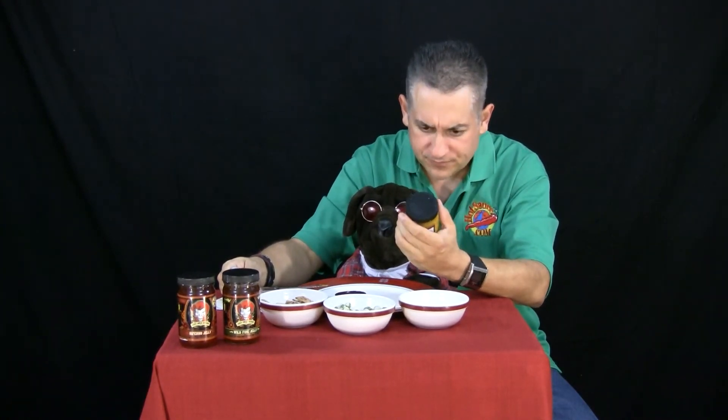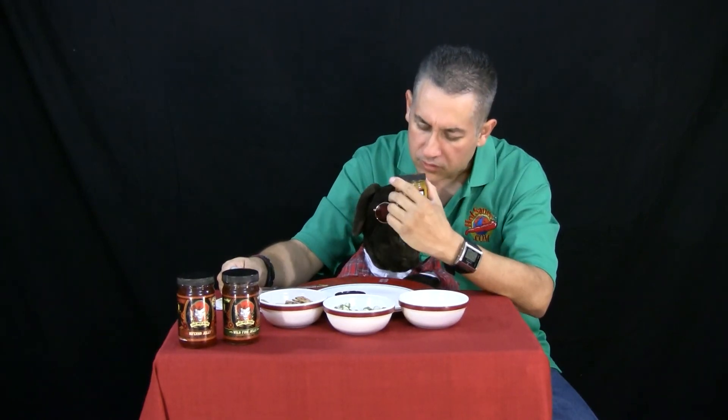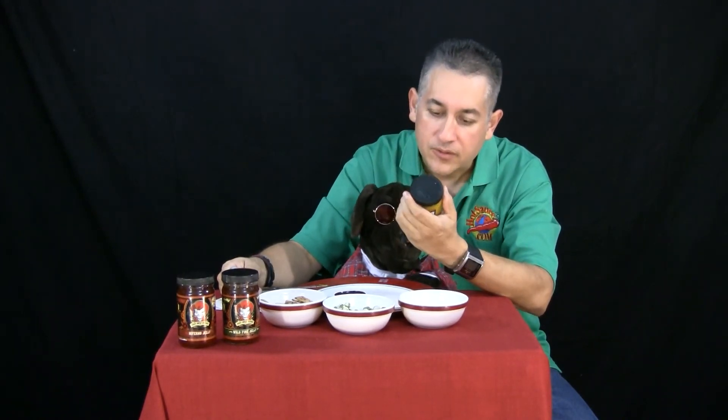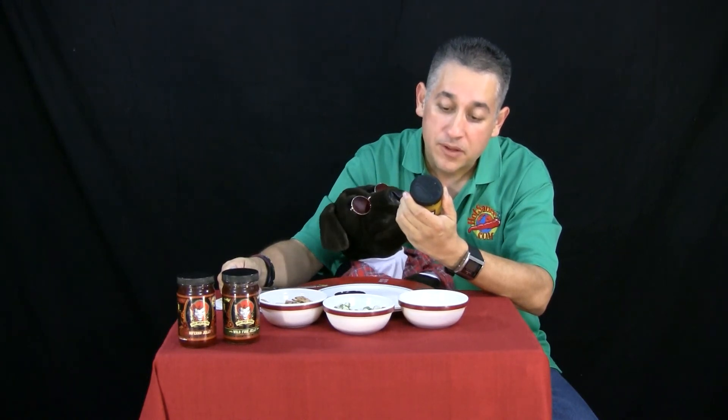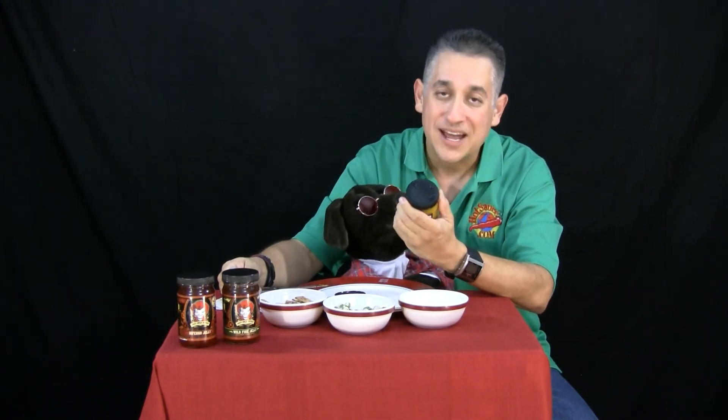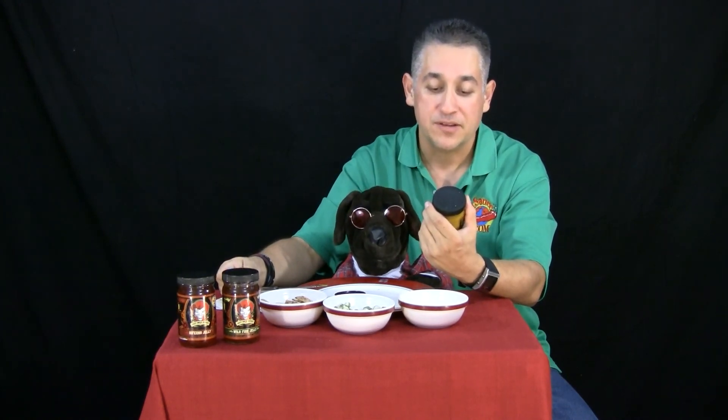The ingredients on this one — Roscoe, can you read me the ingredients on there? Go ahead. You got your contacts in? Vinegar mustard, brown sugar, flour, turmeric, sugar, bell peppers, jalapeño serranos, and habaneros. Make sure you check it out — Crazy Uncle Jester's Blazing Hot Mustard at Hotsauce.com.